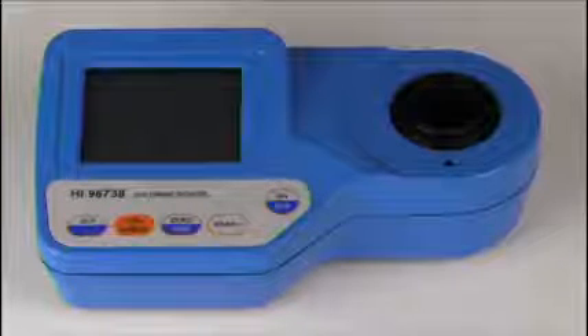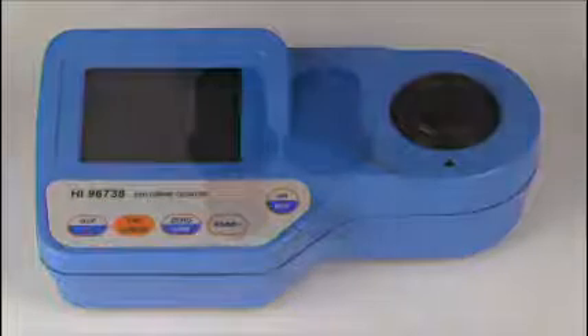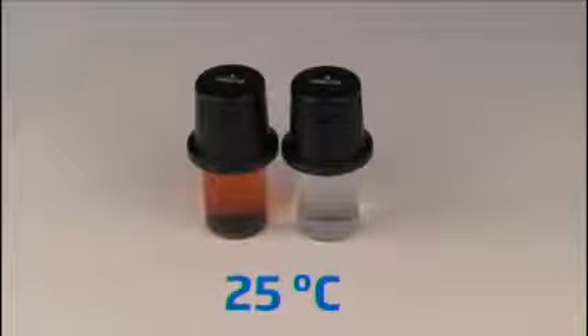This reaction produces a color in the blank, and as the concentration increases, the color of the sample or standard fades. CalCheck standards are designed to be used at a standard temperature of 25 degrees Celsius, and temperature is an important factor in ensuring an accurate calibration check.